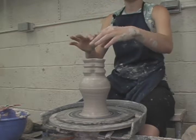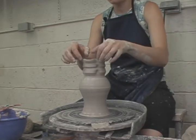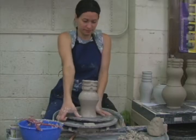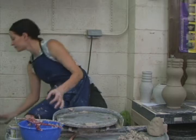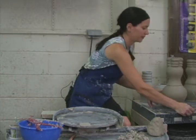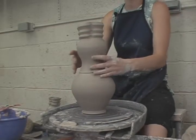Now I'm going to let both of these sections dry into the leather-hard state, which would be between one and three hours. Here I have two sections that are both leather-hard.